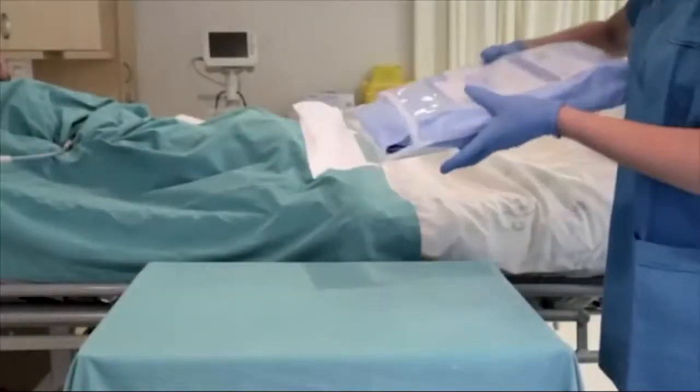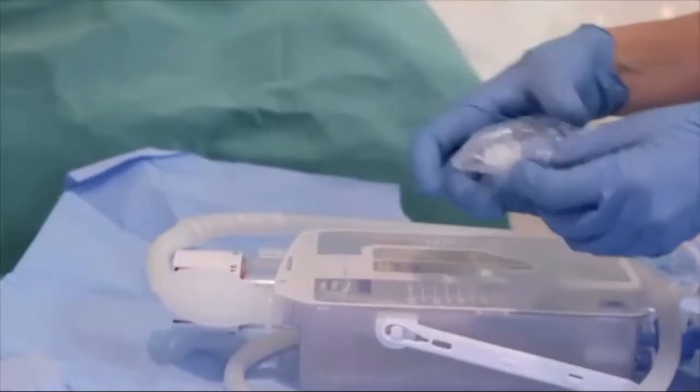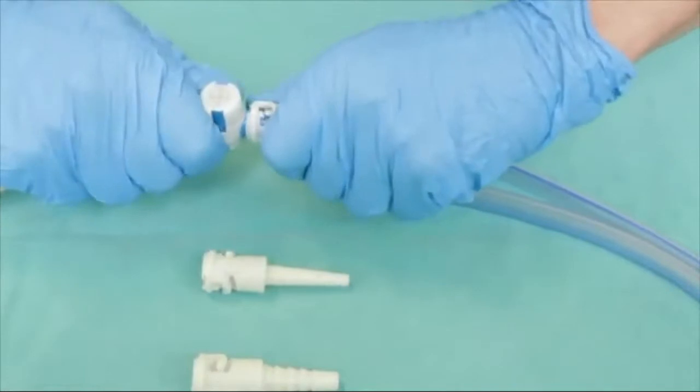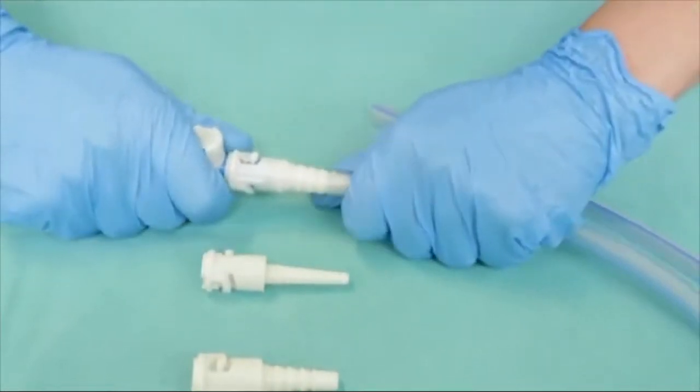Open the package and remove the device from the sterile wrapping. Select the correct size connector and attach it to the chest catheter, ensuring a tight and secure fit.